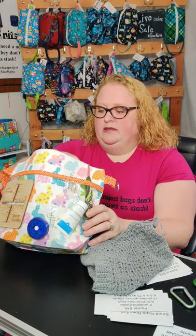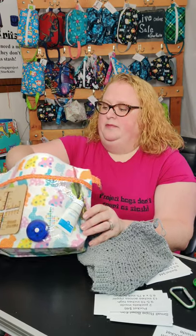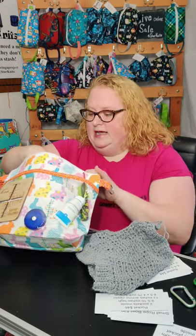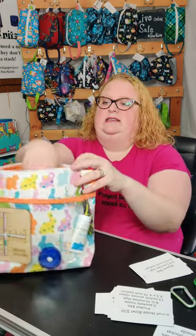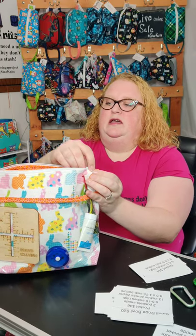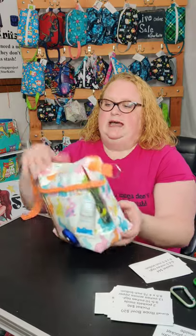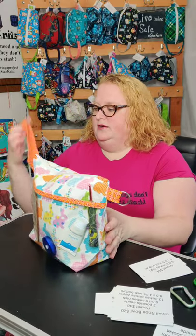In the pockets I have a pen and notepad, a headlight for when you're knitting in the car or at night, all kinds of stuff. It fits all that perfectly easily inside, then zips up. I have two key ring tabs on here and a handle for easy carrying.